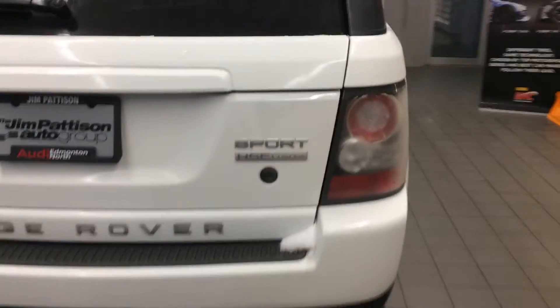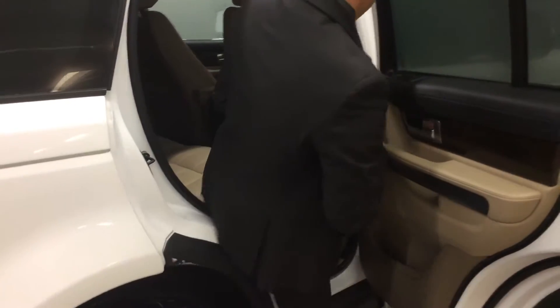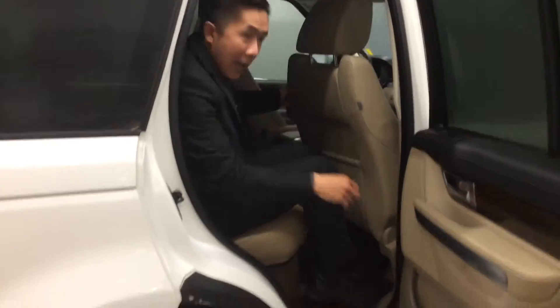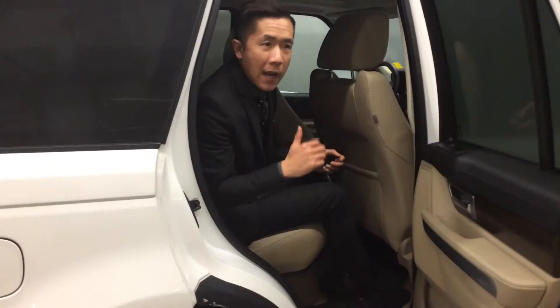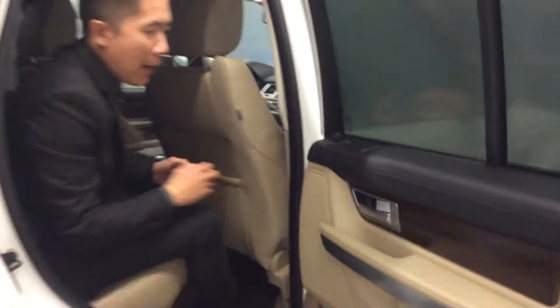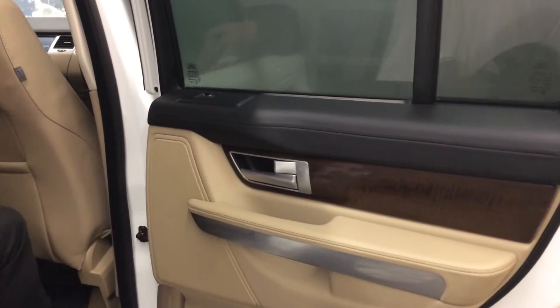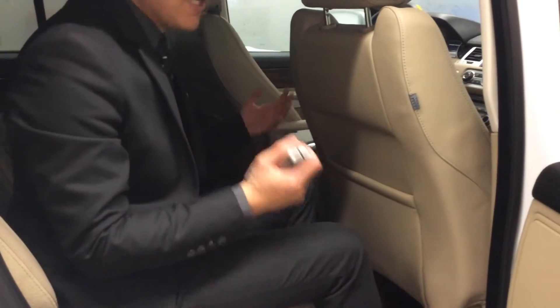Now we're going to move over and open up the side here to give you an idea of the actual interior. These ones have all-weather mats, as well as a cargo liner and some carpet mats. You get that nice luxurious wood trim with a great tan interior and aluminum accents throughout. There are plenty of controls in the central console, and plenty of options with this vehicle.